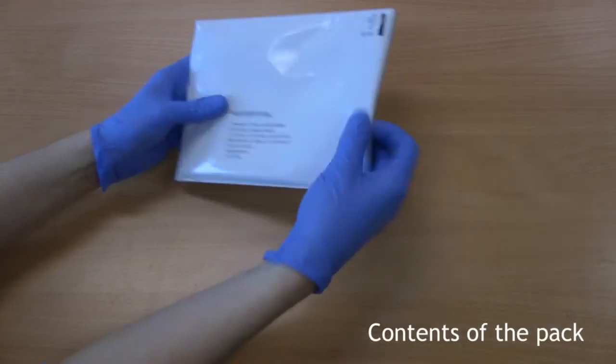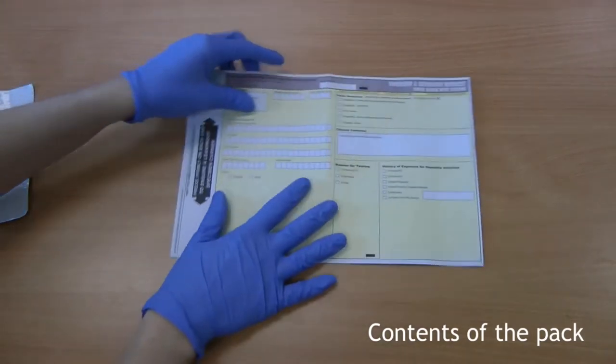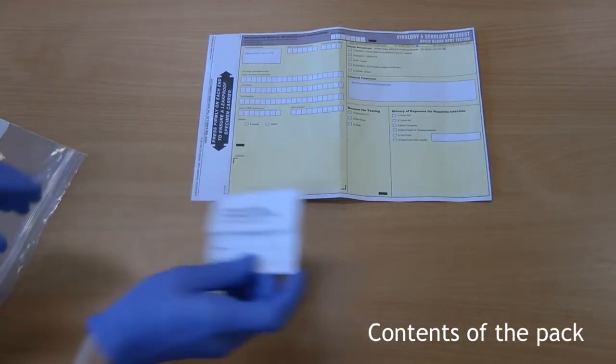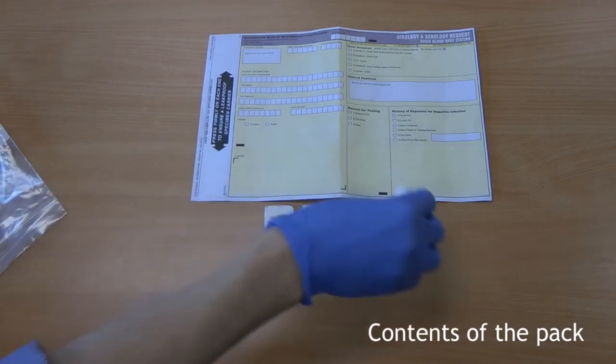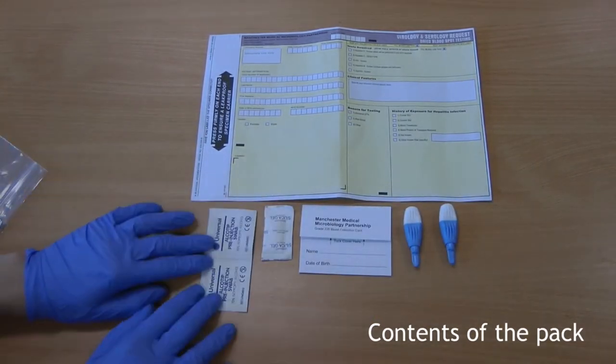In the plastic envelope, you will find a request card and a plastic bag containing a dried bloodspot card, a desiccant pack, two blue lancets, two alcohol wipes and two plasters.